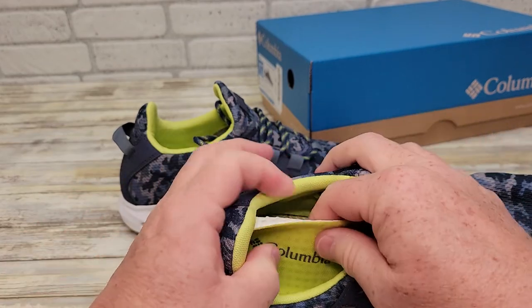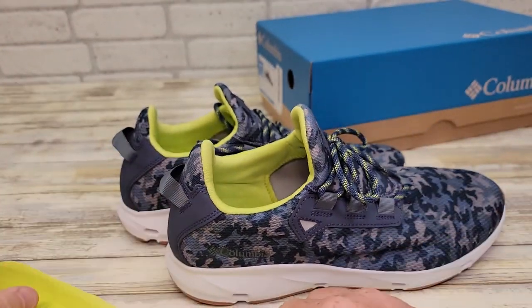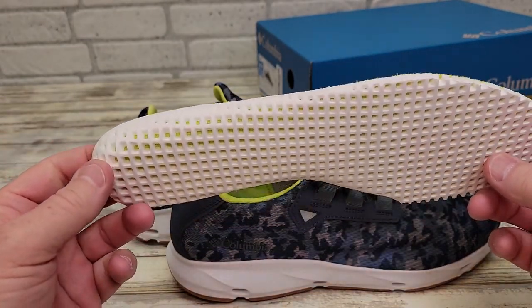These are lace-up and you can take the insole out. Here's what the insole looks like — it's got a lot of cushion.